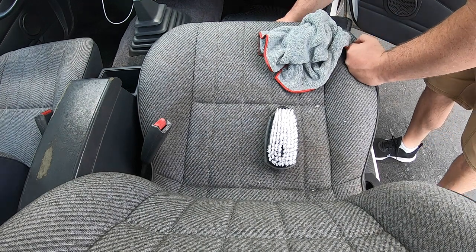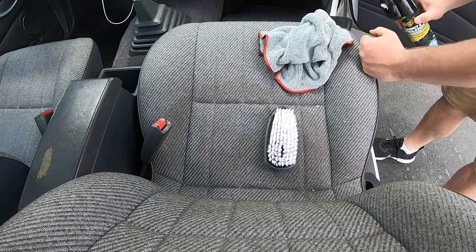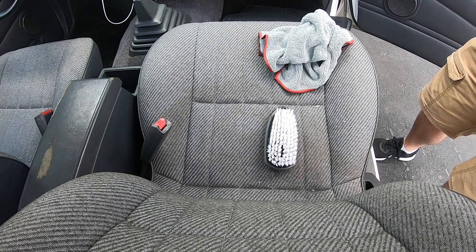Always read over the instructions. In this case, the instructions said to test a small piece of fabric to make sure it's not going to cause any issues. I did that on the floorboard — there was a slight stain, so I put it on there, no issues, and I think this is going to be safe for the seats and the carpet in the back.